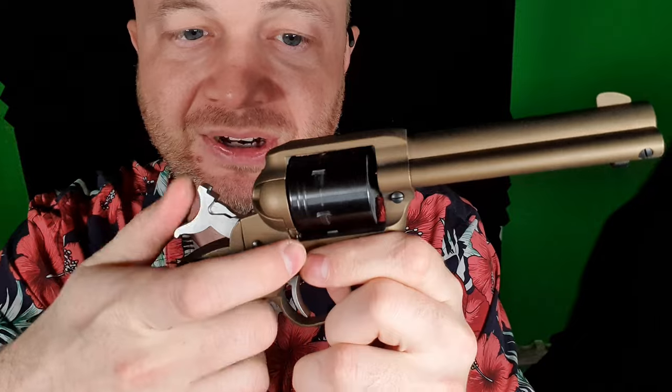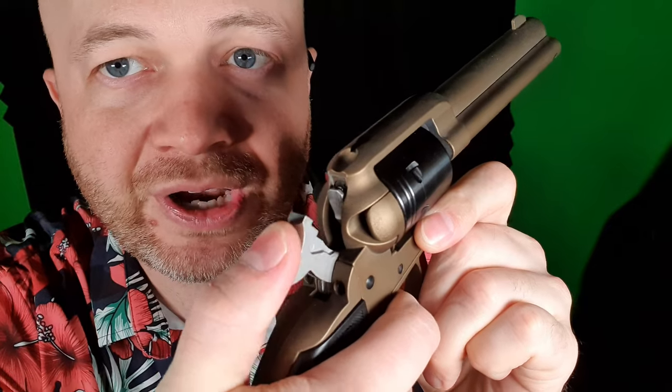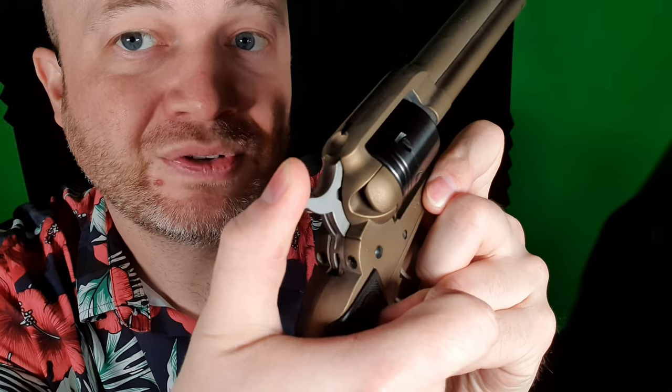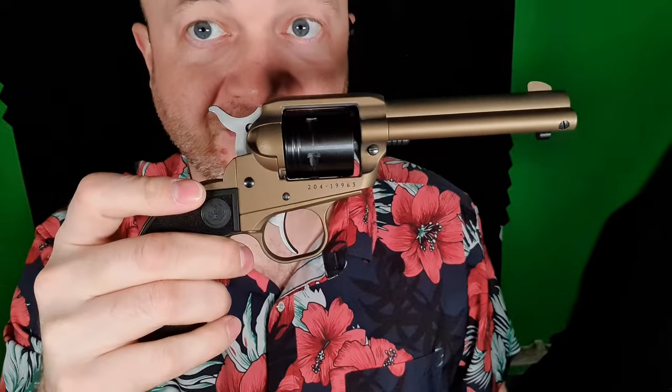These are single action, so every time you cock the hammer it's going to rotate the cylinder. These actually have a transfer bar in here for safety. If you pull the trigger and the hammer falls, it'll hit that little transfer bar and it'll hit the firing pin. Whereas if it accidentally goes off and you're not holding the trigger, that transfer bar will move out of the way, and because the hammer itself has a little recess on there, it will not hit the firing pin if your finger's not on the trigger — it'll just safely hit down.